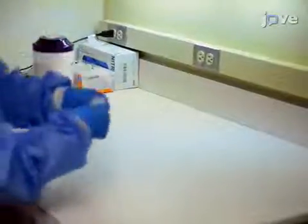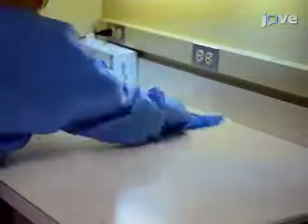The workspace should have an 18-inch or larger splash zone. Clean the work area with a disinfectant, and then cover it with a disposable...